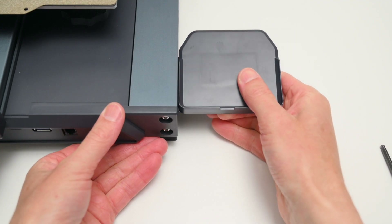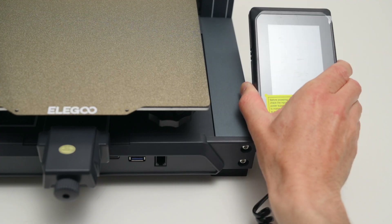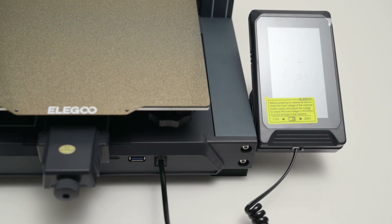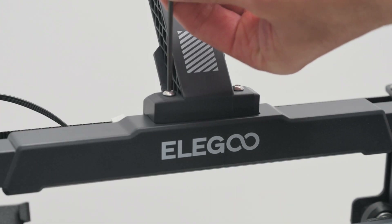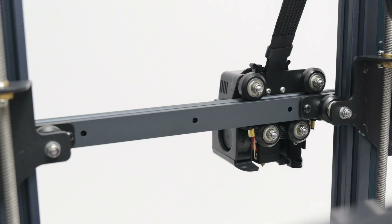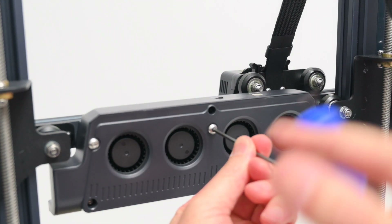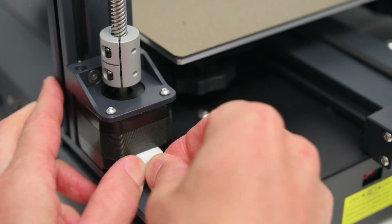Next, the magnetic screen holder is attached to the side of the printer. With this installed, the touch screen is held in place with magnets. Then the screen is plugged into the front of the printer with a coiled cable. At the top of the printer, the spool holder is installed and the filament run-out sensor is attached. The auxiliary part cooling fan is attached to the back of the printer's x-axis and is held in place with three bolts. Finally, all the cables are plugged in to complete the build process.